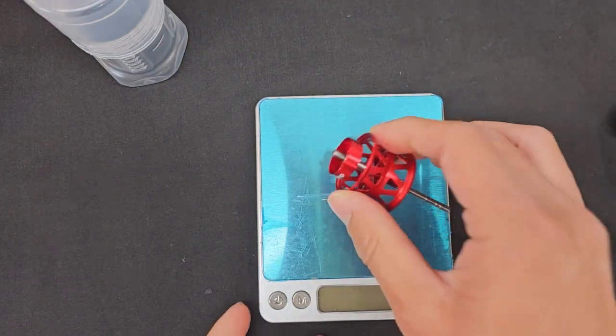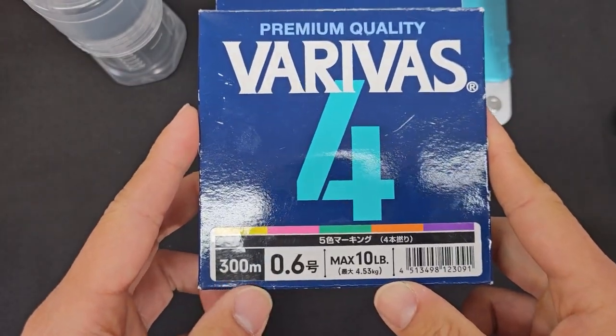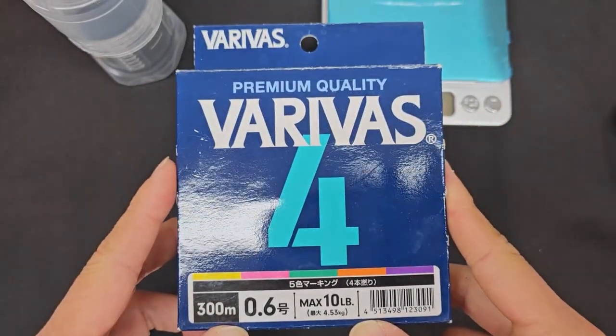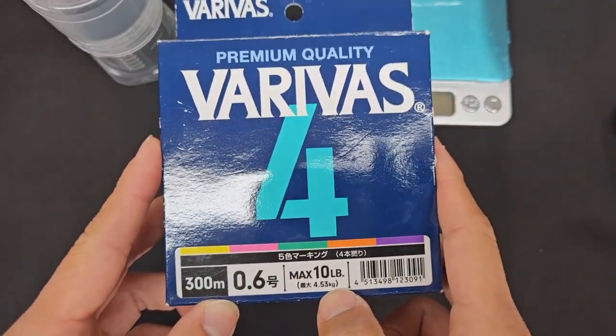So yeah, using this spool let's see how light we can cast today. I'll be spooling up this reel with about 100 to 125 feet of 0.6 PE. I'm using Varivas 4 — the multi-color one, 0.6 PE, 10 pounds. Alright, I'm ready to do some cast testing. I'm pairing this Salamander AirTW with the Robo spool on my Surinoya Dragon C602 Ultralight, with Varivas 4 PE line 0.6 and a 4-pound monofilament leader from Sunline. Let's see how this goes.